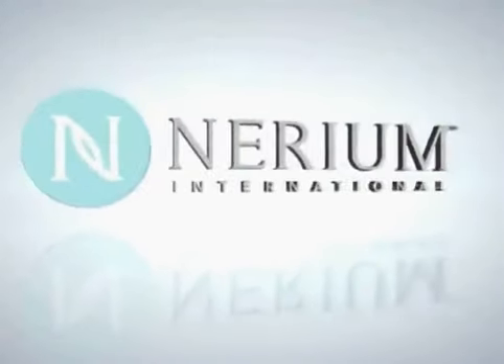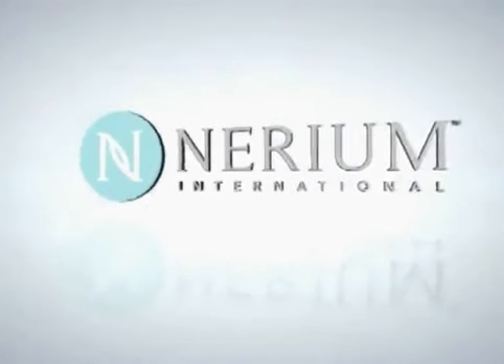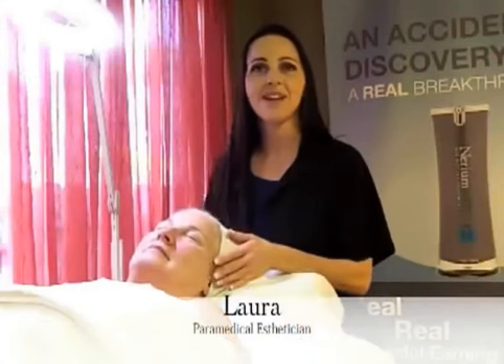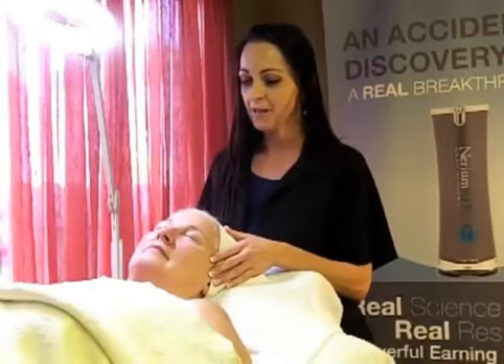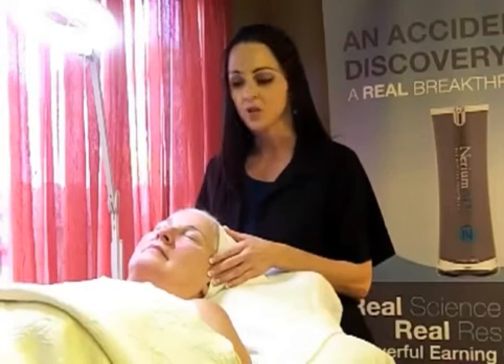Get ready to discover an age-defying product that actually works. Hi, I'm Laura, and I'm a paramedical esthetician with the last 18 years of experience, and I'm now a brand partner with Nerium International.